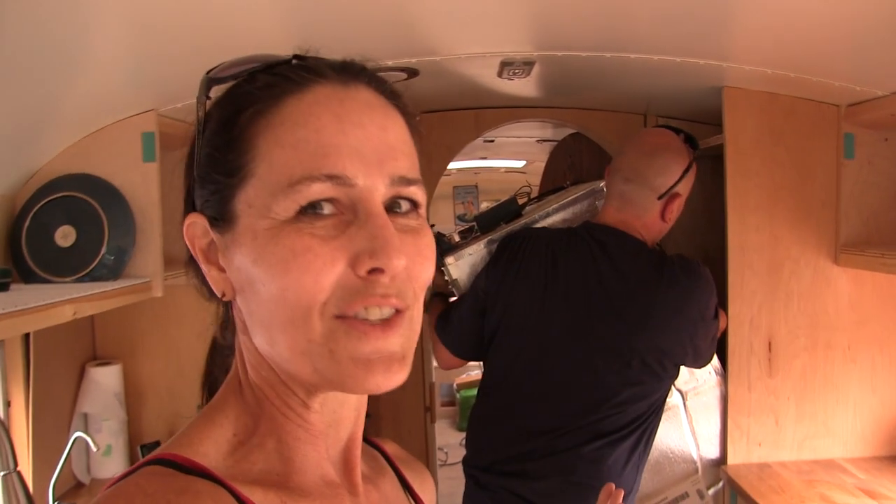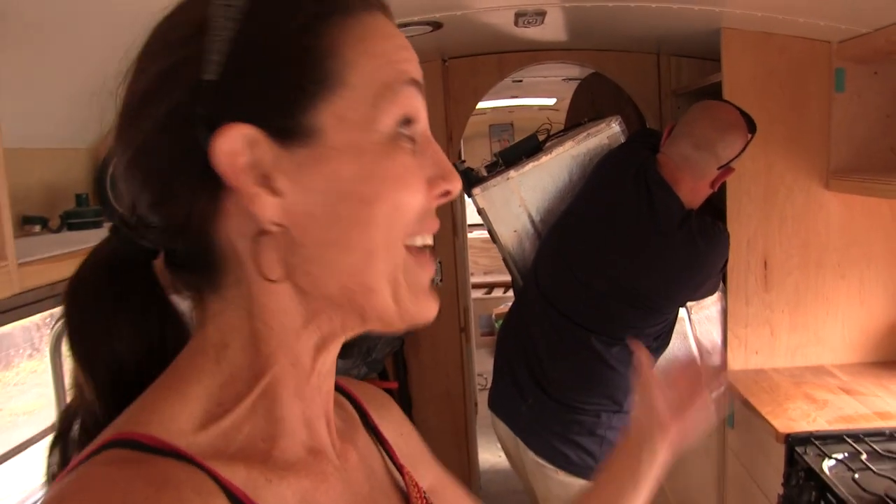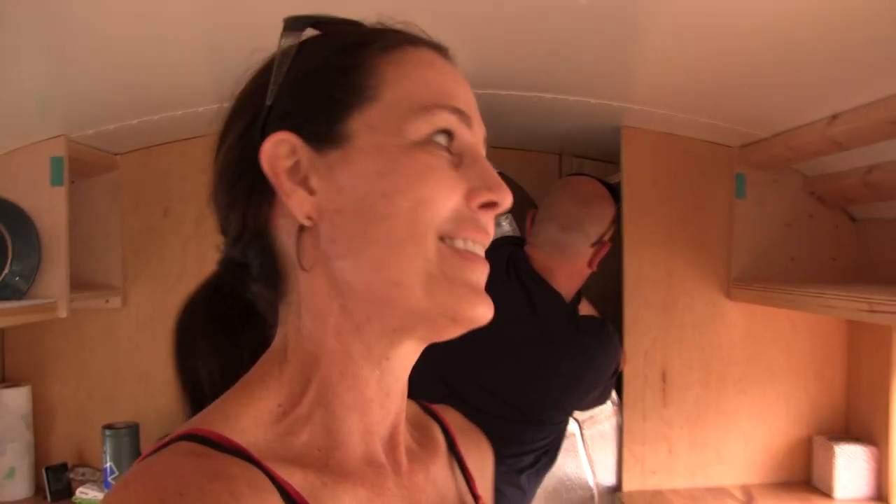It's the defrost drain. We have to drill another hole in the floor of the bus to get the drain out — hole number eleven or something like that.